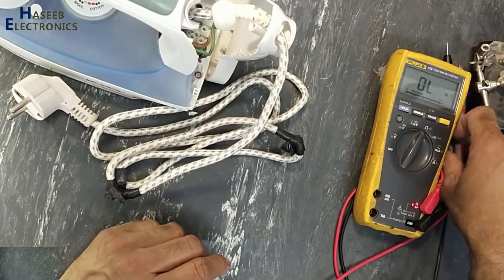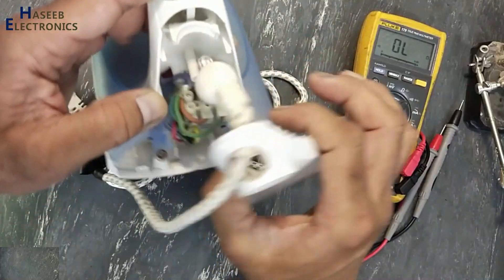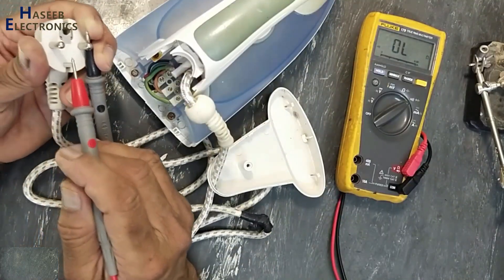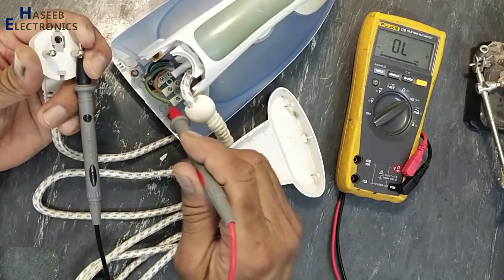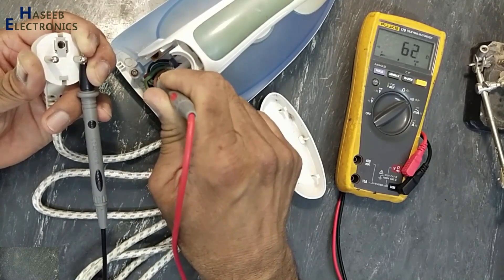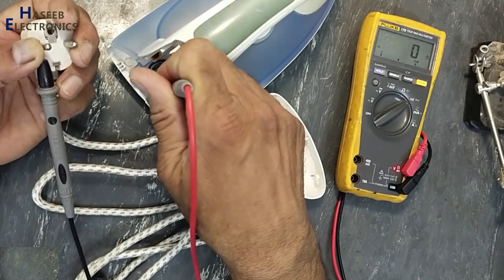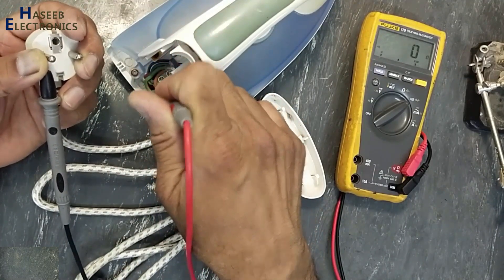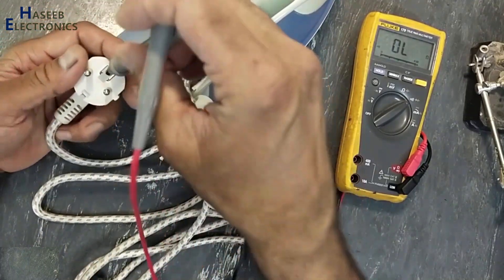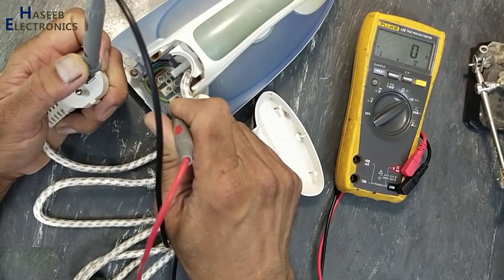Set the multimeter to continuity. One test lead at input terminal. This wire is good. This wire is also good. Ground pin is also good.